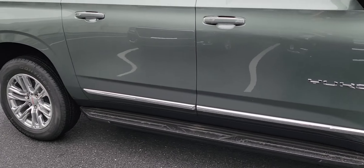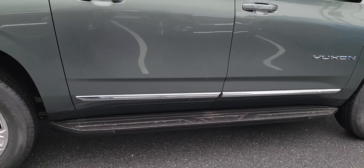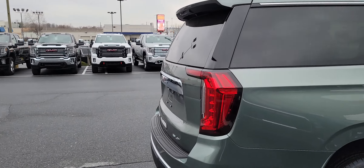This does have the 20-inch wheels. They all come with the assist steps on the side. This is actually what they call the SLT luxury package.